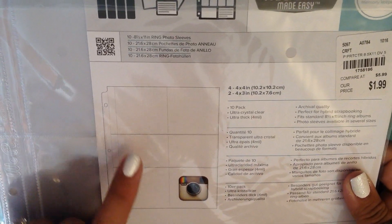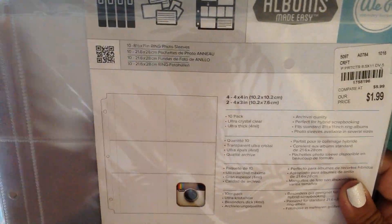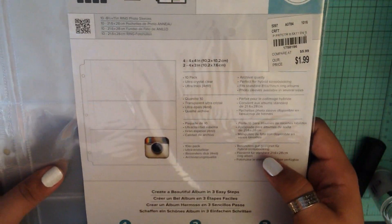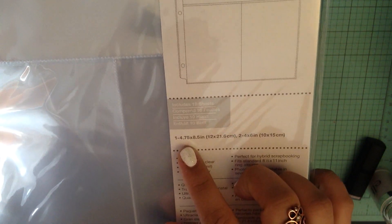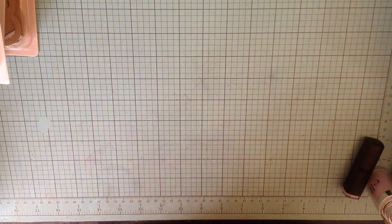I wanted to get some of these that had like different pocket layouts. This one has four by four inch pockets and two four by three inch pockets, and there are 10 pages in this pack. For a dollar 99, I thought that was a really good price. Then I got this one, which has one four and three quarters by eight and a half inch pocket - that's the big one - and then two four by six pockets. I thought those are really cool sizes, something a little bit different.